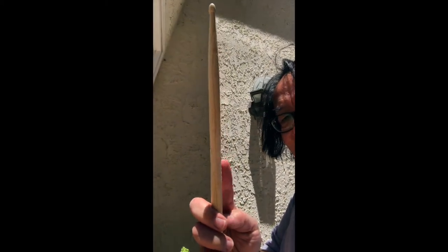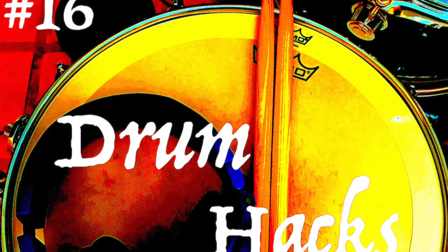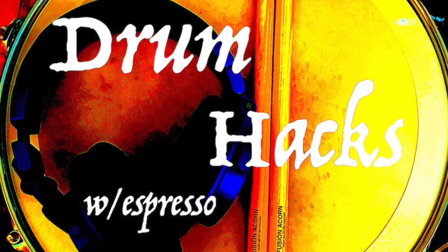So as you can see, it's shaving off quite a bit of the stuff that was sticking out on the stick. I think I've got one more take — let me get back in there and do it. Alright, Kurt Pascara, Kurt QB, Drum Hacks with Espresso, number 16. We'll see you on the next Drum Hacks.